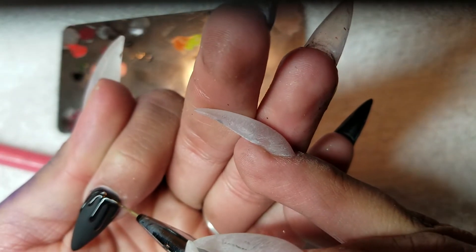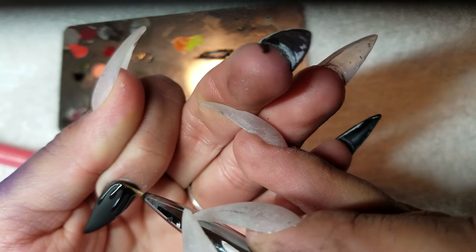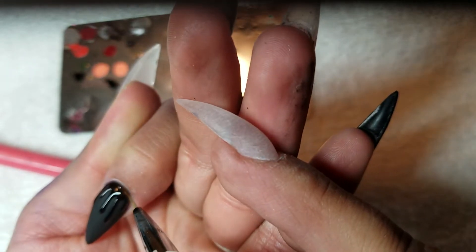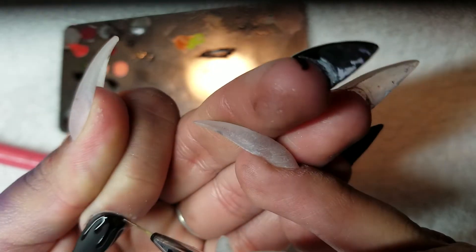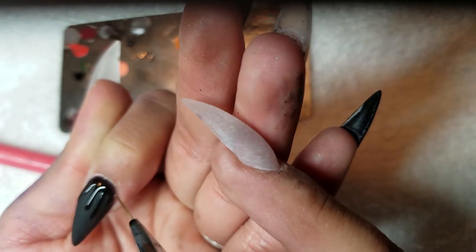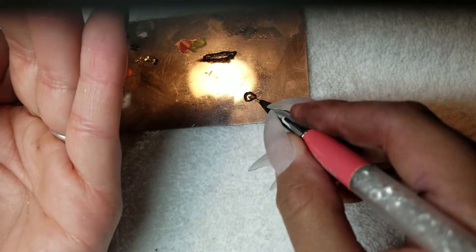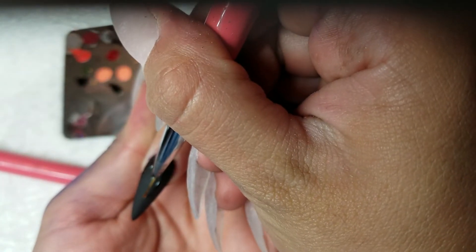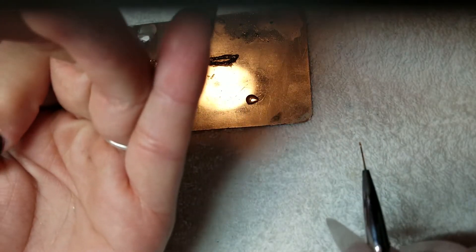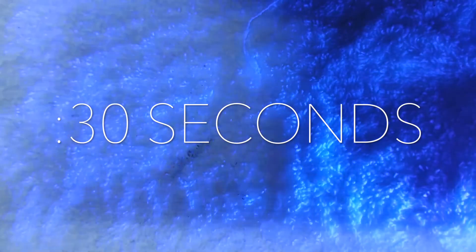Now I'm going around my cuticle, making sure I get all the way up to it without getting product on my skin or in between the nail and the skin, because it's really hard to get out of there. You want to make sure that everything connects and there are no gaps, and nothing is missed inside that little area. Then go ahead and put it in the light for 30 seconds.